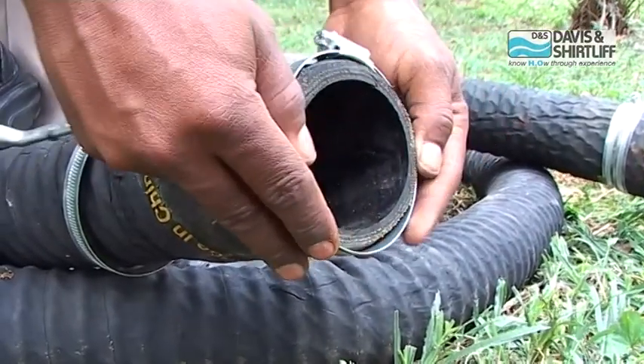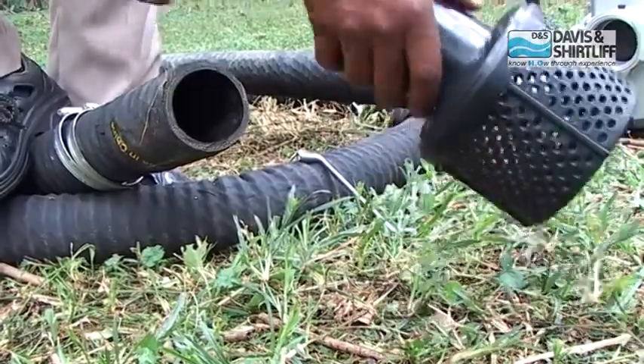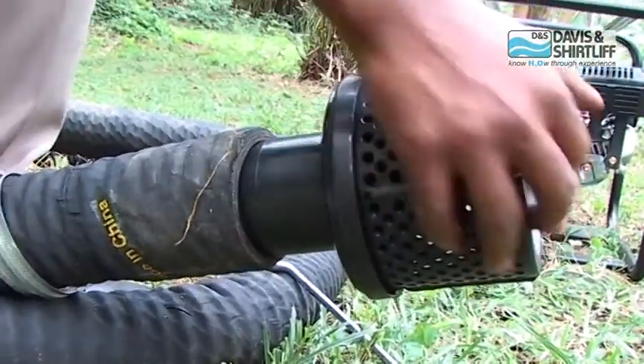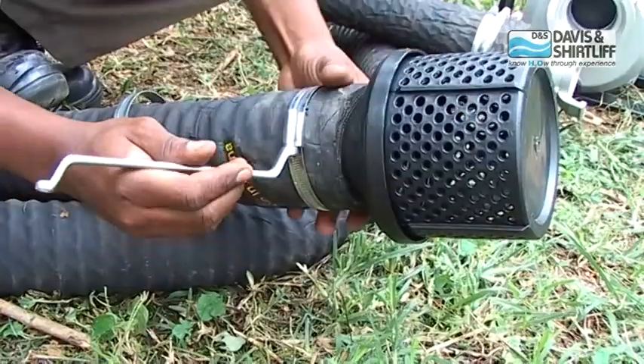At the other end of the suction hose, insert two jubilee clips. Insert the strainer into the suction hose and tighten the clips.